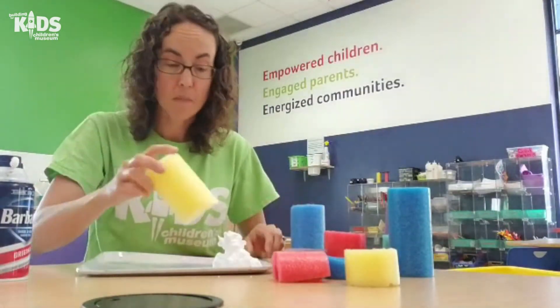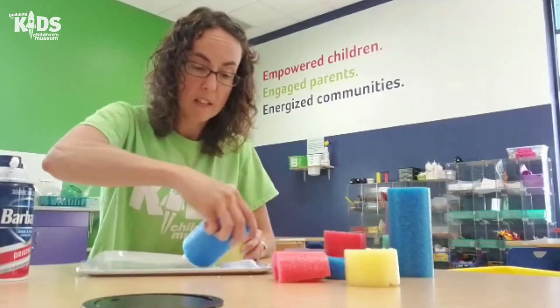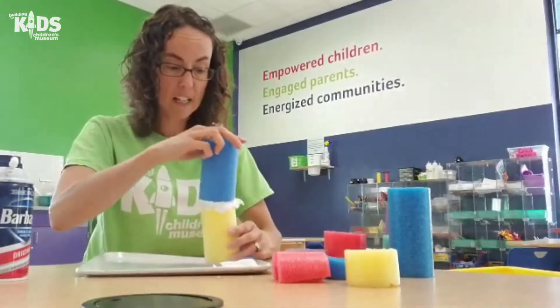So I'm going to start taking my shaving cream, putting it on the ends of my pool noodles and start stacking them together.